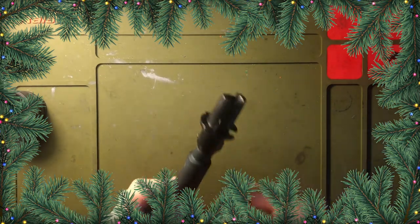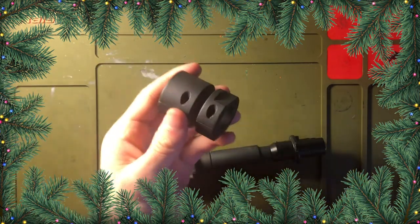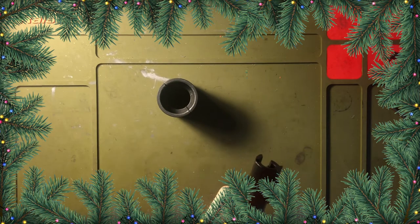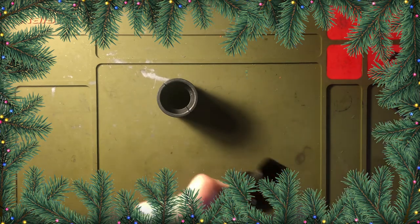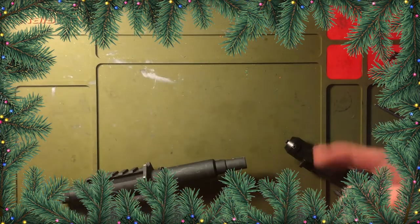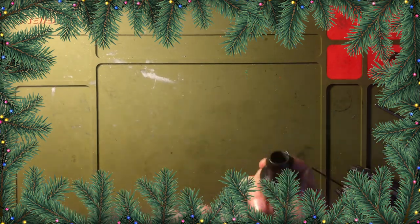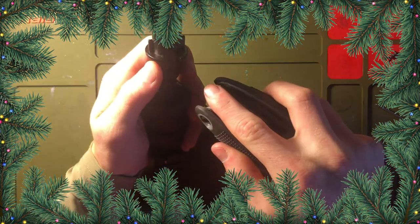Now I just made a mistake — I forgot to put this back on here. You need to make sure that when you do that you put it back on and don't put it on backwards, because if you put it on backwards you're not going to be able to thread it back onto the gun. Make sure the threads are towards the back — this is the front, this is the back.